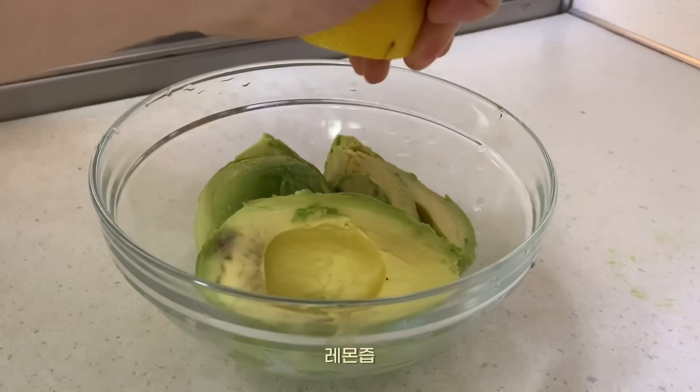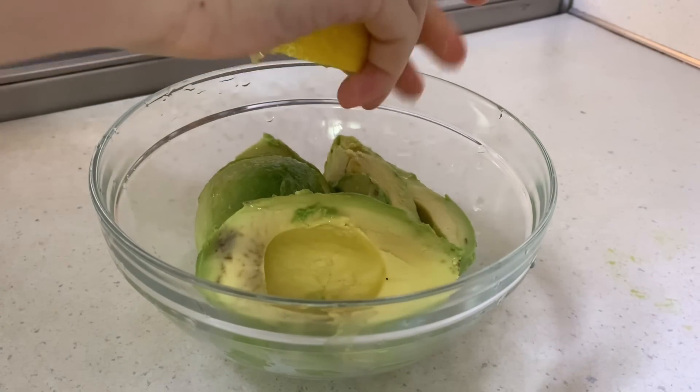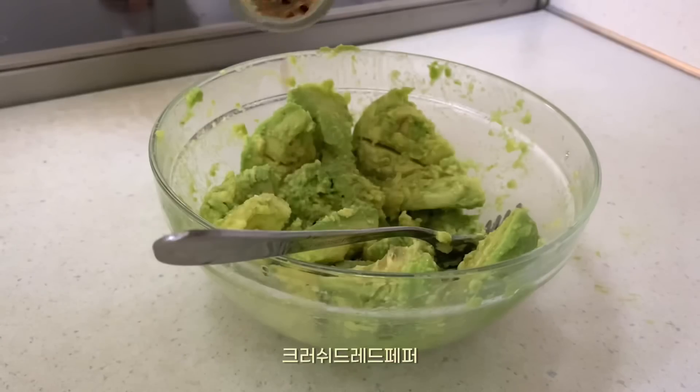Fried onion. Dooku potato. High onion, onion. I'll cook you in a little bit.